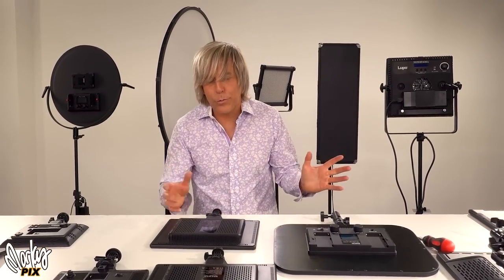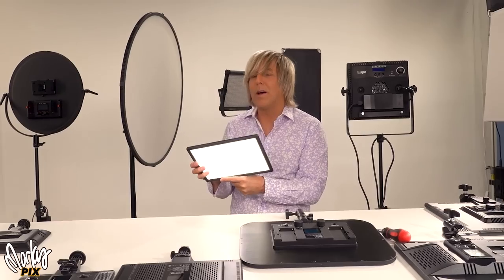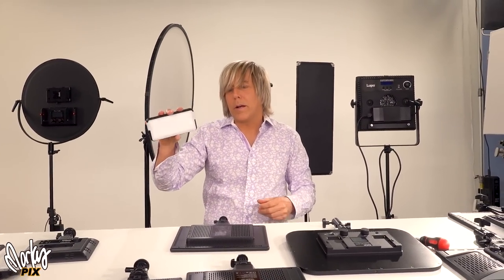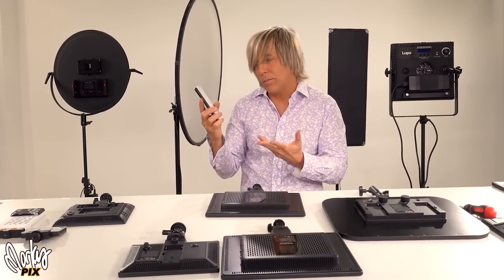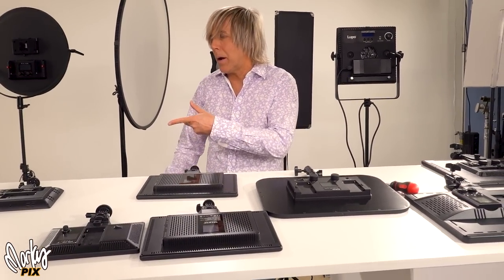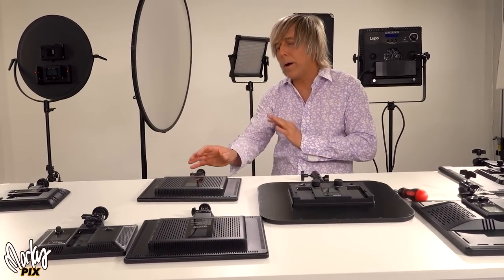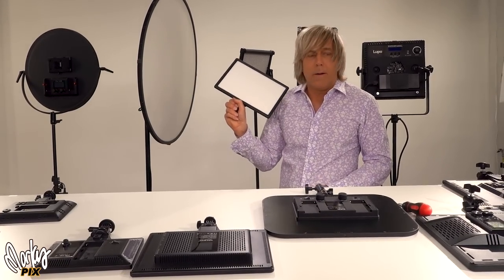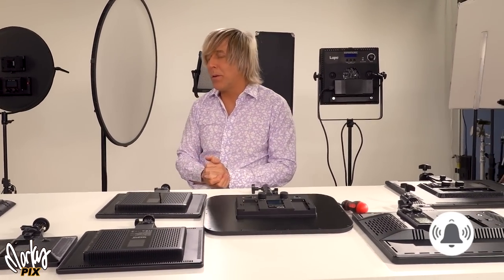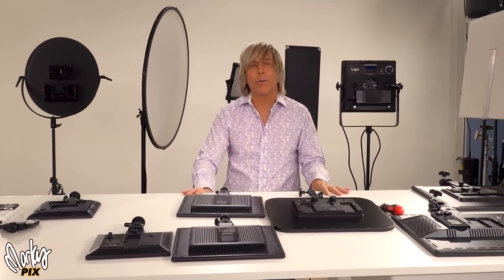So there is a whole world out there of flat LED panel lights, and I just love playing with these things. Even the little ones — for traveling, you could have one in your pocket and use it at a restaurant to light up food for pictures. There are all kinds of uses for everything. NP batteries power the small ones; the big ones sometimes use V-mount. But portable, small, lightweight, flat lighting — I love these things. I'm like a kid in a toy store. I'm sharing my joy with you. Hope you got something out of this. See you in the next video — have a good time, bye bye.